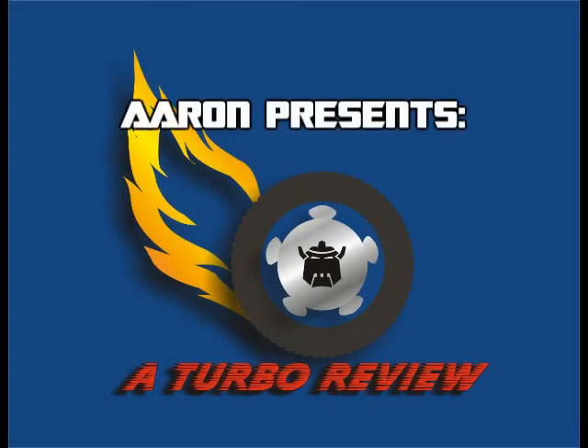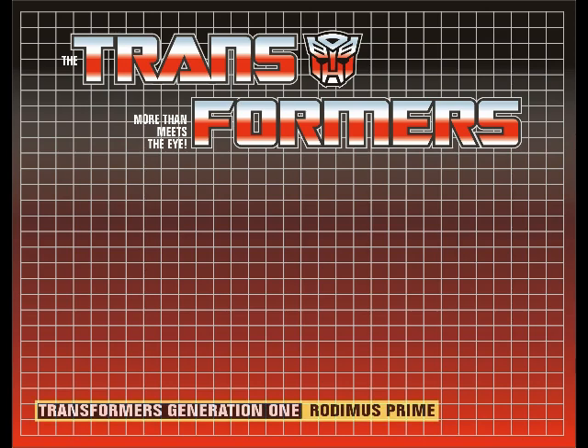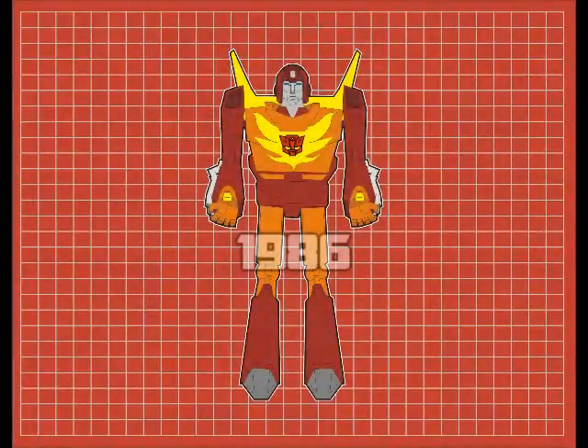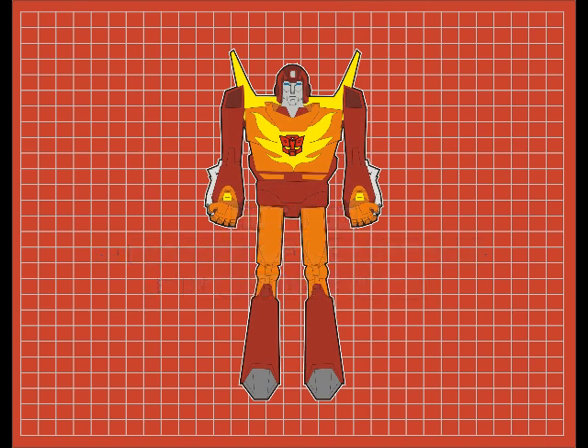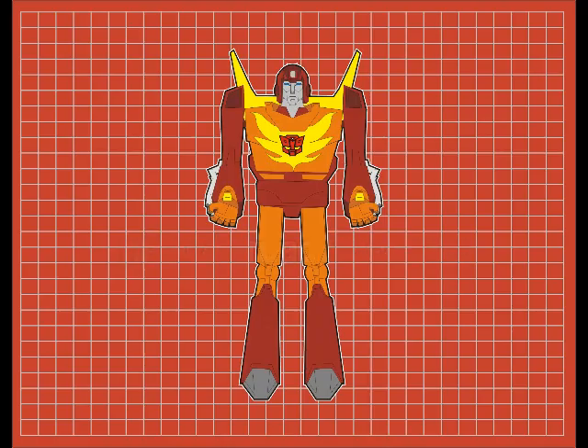Hello, Aaron here from MyTurboReviews. I'm continuing Rodimus Week with a look at Transformers Generation 1 Rodimus Prime. In 1986, the same year that the G1 Hot Rod figure came out, he immediately received an upgrade of sorts. After the death of Optimus Prime in Transformers the Movie, the Autobot Matrix of Leadership transforms Hot Rod into Rodimus Prime. The figure that Hasbro came up with to represent the new Autobot leader is less than stellar. Let's take a look.